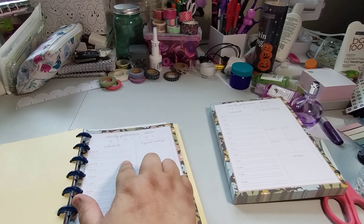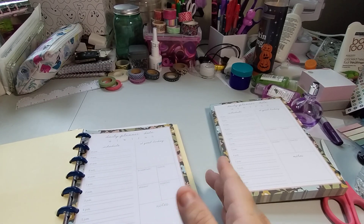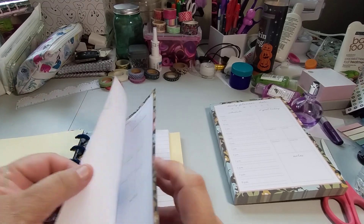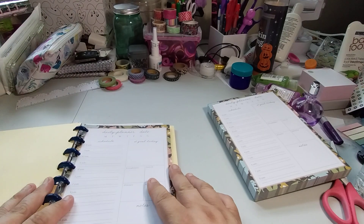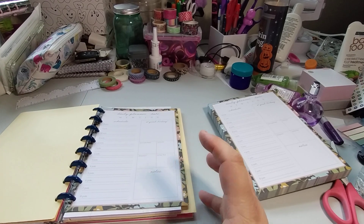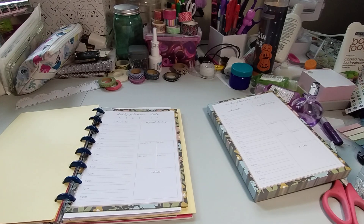Yeah, I think it would work. So you could have, like, your prayer time, your quiet time. You could do your perfect lunch and dinner — like, you're keeping track of it. Your notes could be prayer. It could be prayer up here for today. I think this would work. And then you have so much space to do whatever you choose on the back. But I think this would work in here. It's a good, good little planner.